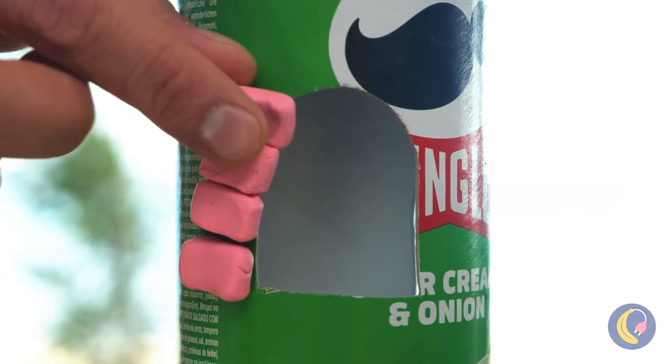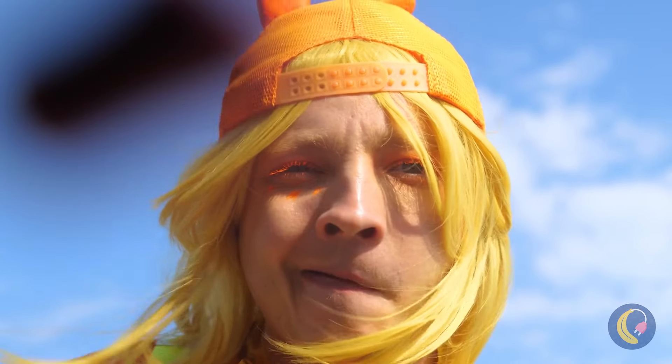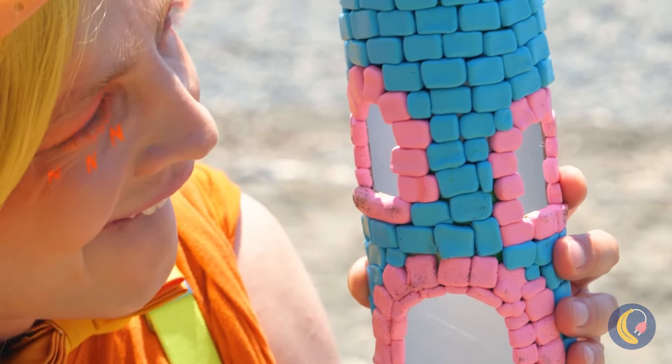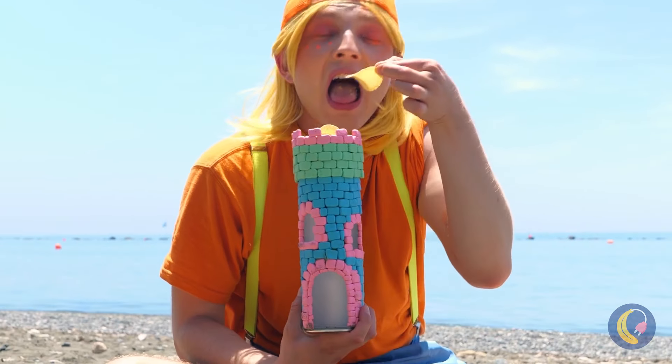But it can have candy — it helps that they're already brick-shaped. What a pretty tower, and the best part, this top even comes with chips.